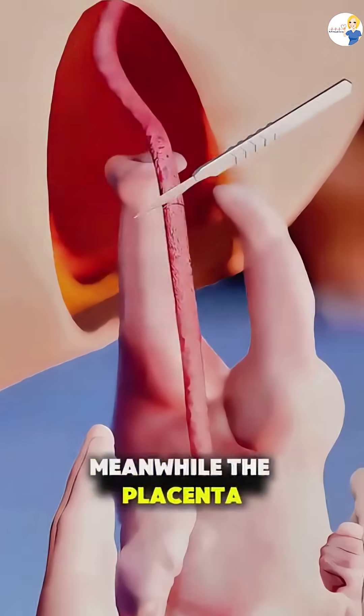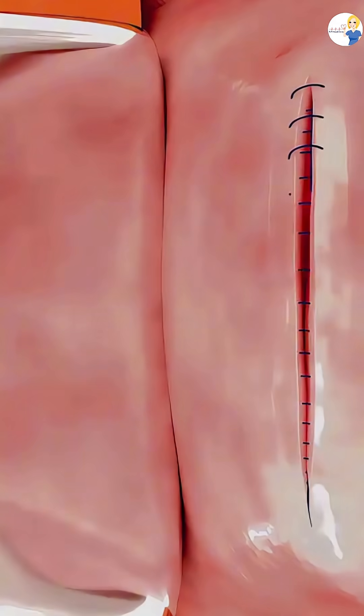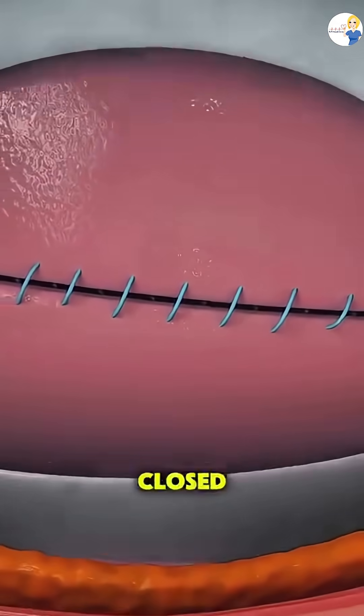Meanwhile, the placenta is removed, and the uterus is stitched back up with dissolvable sutures. Then, each abdominal layer is carefully closed.